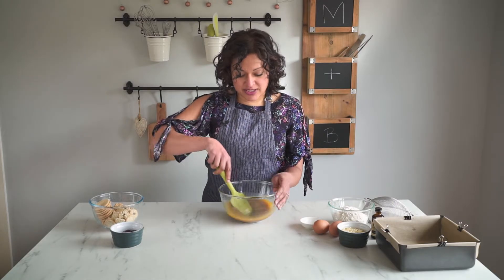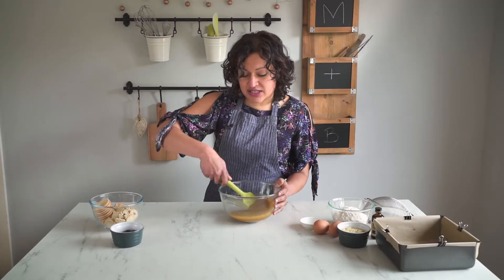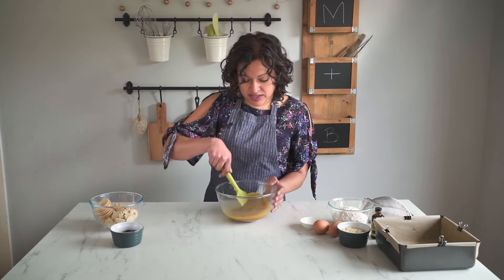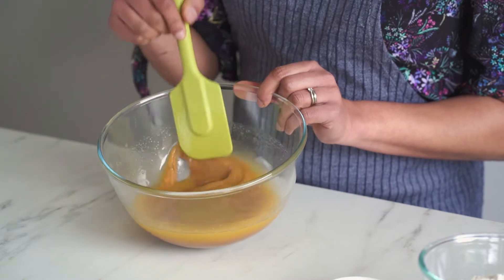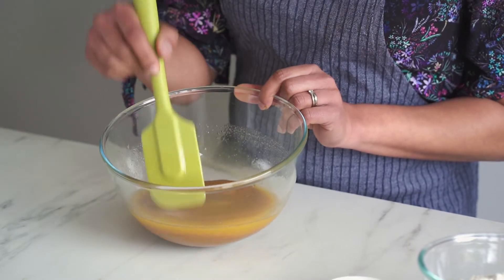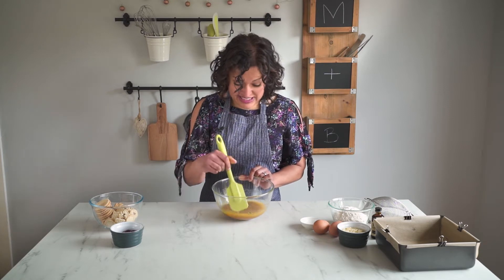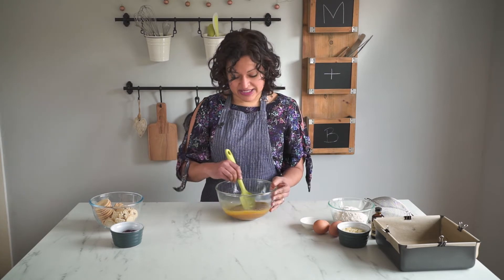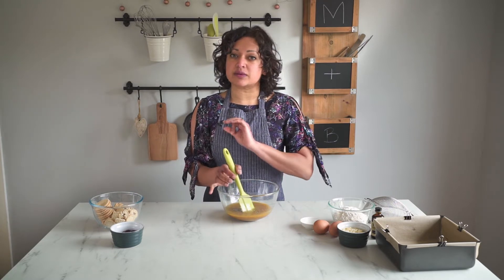Once you have melted your butter and chocolate in the microwave, you'll find your mixture doesn't come together very easily. It will start off looking like it's split - your butter will be loose and your chocolate and sugar will look curdled. What you need to do is keep mixing until it all combines together, because if you don't you'll end up with super buttery greasy blondies. It's really important these three ingredients are well mixed before we move on.